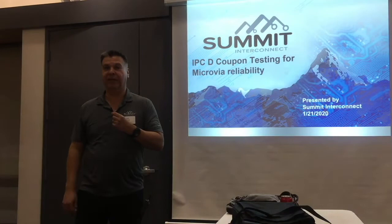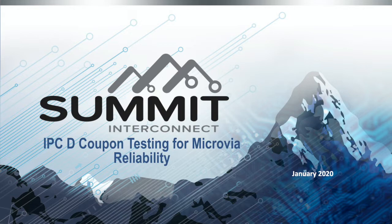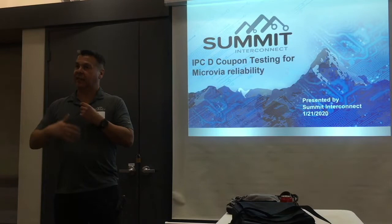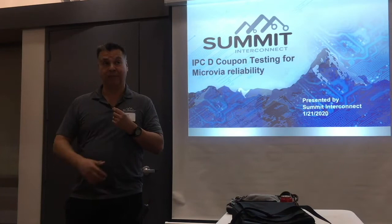Scott asked me two weeks ago to give a talk. I was going to do my patent — the data you give me and what I actually do with it — but somebody had done that recently. So I'll go into the reliability of microvias and what is currently going on in the industry, what people are doing and how to test for this. Scott thought that would be a good idea, so what I'm sharing with you is a lot of the data that we have collected over the years.